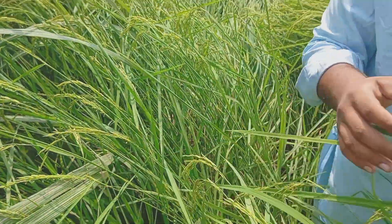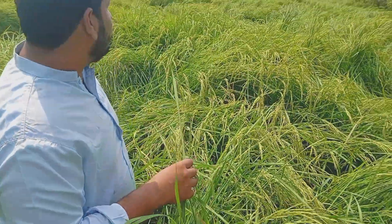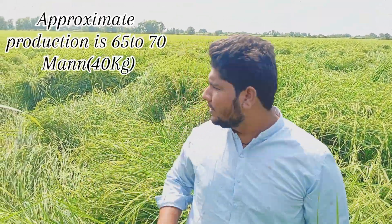It is the first time we are going. When we are going, we will get it. Now it has been put in the rice. It has come in the market.